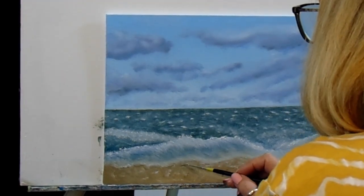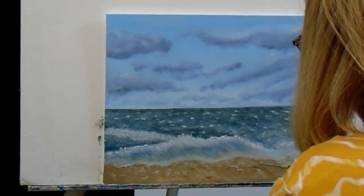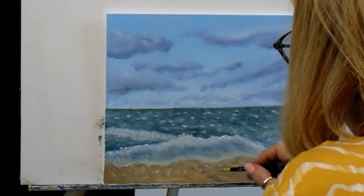I'm putting in the shadow up underneath the little foam there — just not quite as dark as it was before.